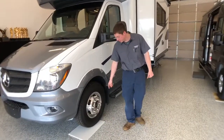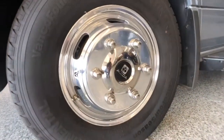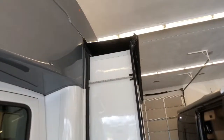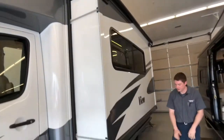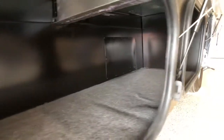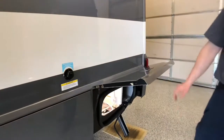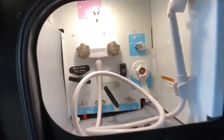This unit is equipped with optional aluminum Alcoa forged rims. Our slide-out here does have a fabric slide topper above it. And then below our slide-out on this side, we have storage all the way across here. Right up here, we have a black waste tank flush inlet for flushing out our black tank.